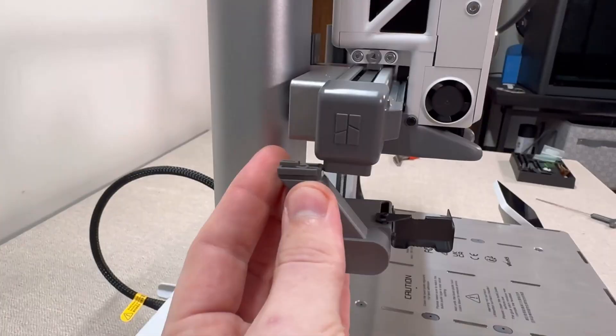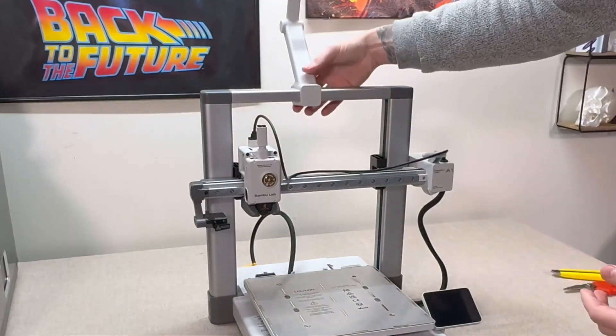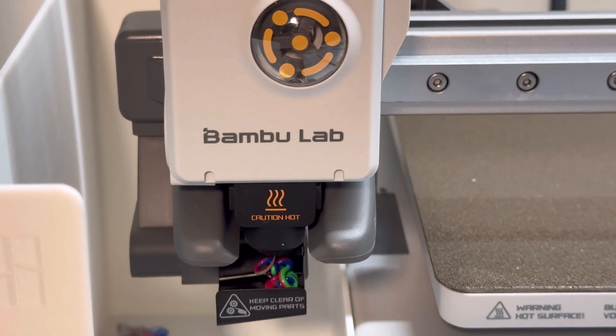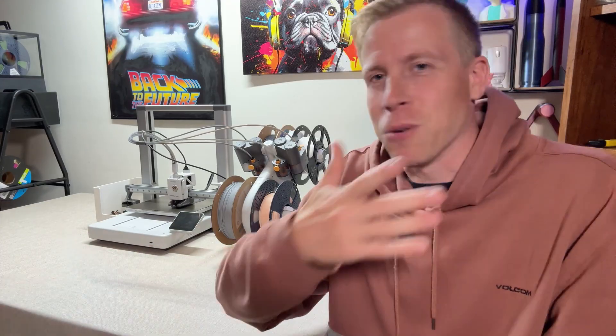I want to talk about pricing. I don't want to give the actual price of the Bamboo Lab A1 because it moves all the time and people message me about discrepancies. But the Bamboo Lab might be a little more money than some budget 3D printers on Amazon. I feel like that little bit of extra money saves you leaps of stress and frustration with how easy everything is — it just works, all day, every day, 24/7.